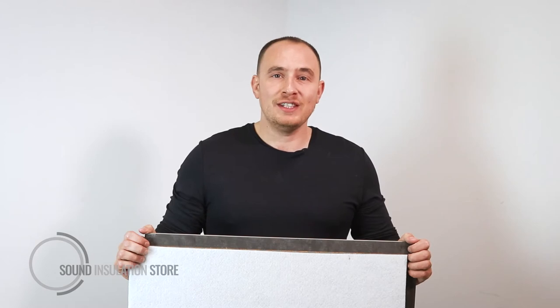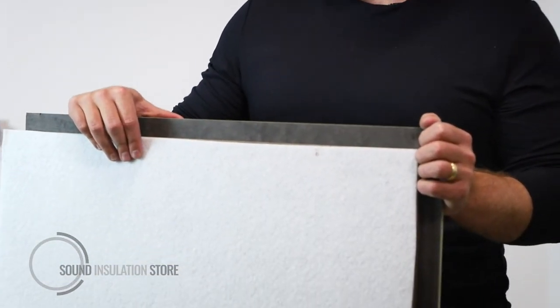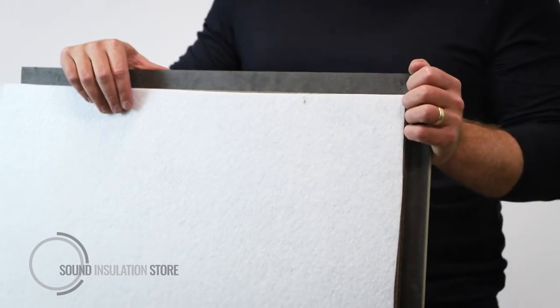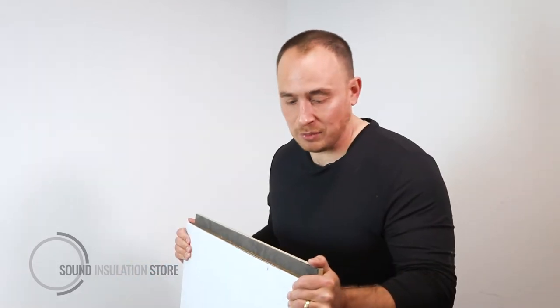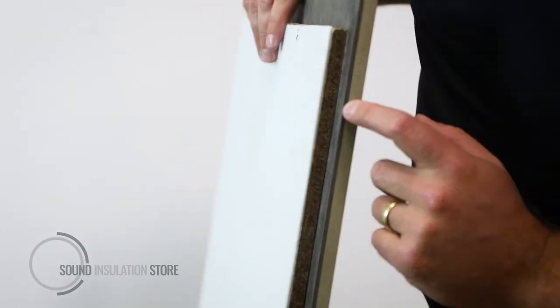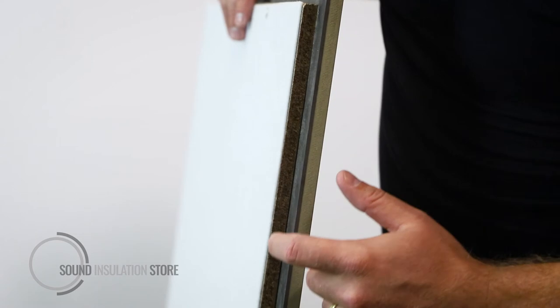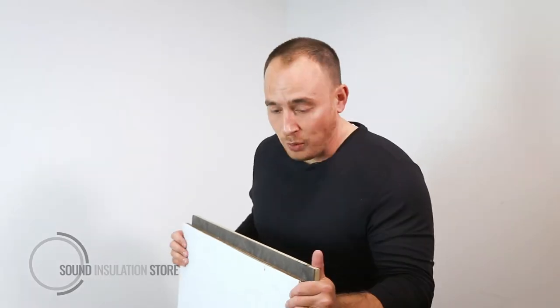This is Sound Reduction Systems MaxiDeck. MaxiDeck is a seriously high performance acoustic overlay board for flooring purposes. It's 28mm thick with four layers of acoustic materials for both impact and airborne performance. The product has a layer of MDF, mass-loaded vinyl, cement particle board, and acoustic felt for impact performance. The product is a whopping 27kg per meter squared, giving you high acoustic airborne performance over the top of your floor.